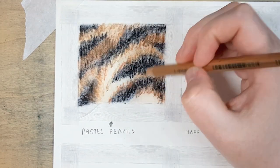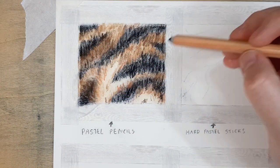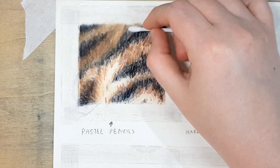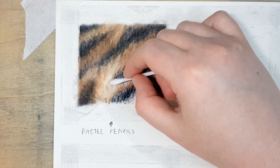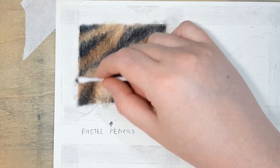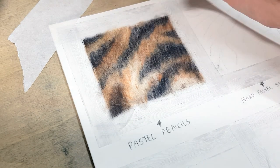Another tip when you're working with fur that looks like it's one colour — for example this tiger has a lot of sections that look orangey-brown — just make sure that you're not using the same colour over the entire piece. I'm using a lot of oranges, yellows, browns, and reds in that orange fur so it just doesn't look monotonous across the whole piece.